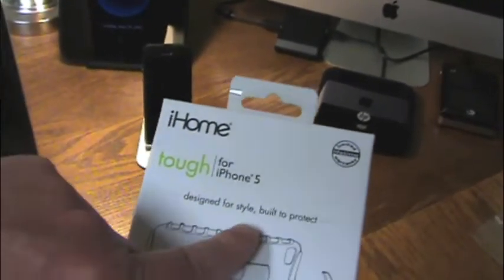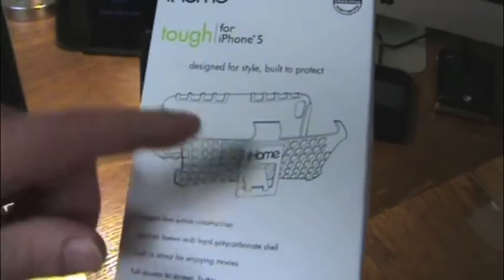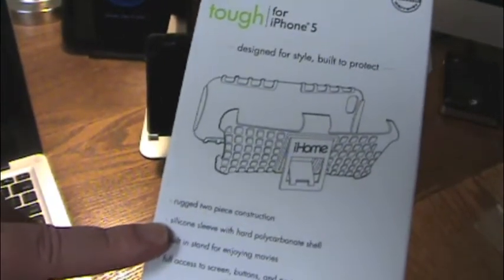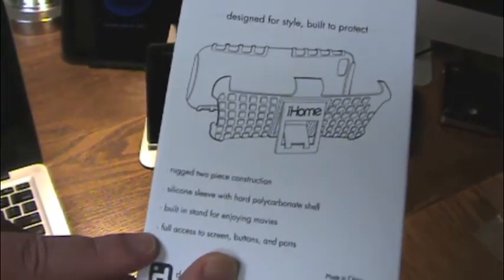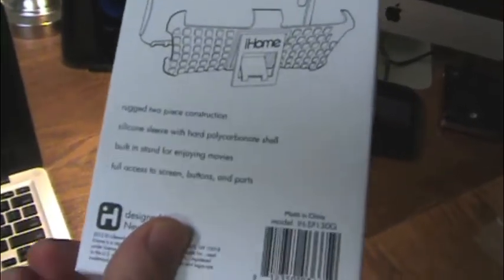It's tough. It's designed for style, built to protect. It has a kickstand, which I think is cool. It's a two-piece silicone sleeve with hard polycarbonate shell. Built-in stand for enjoying movies, and full access to screen buttons and ports. So all the key stuff I was looking for in a case — and ten bucks.